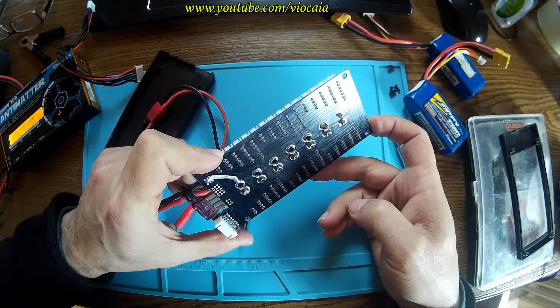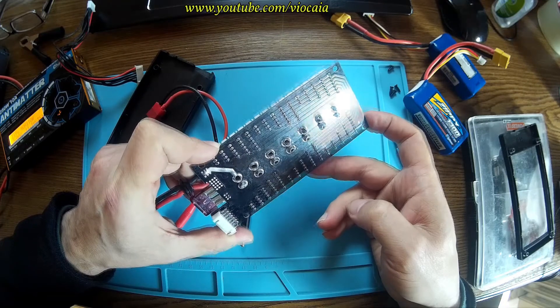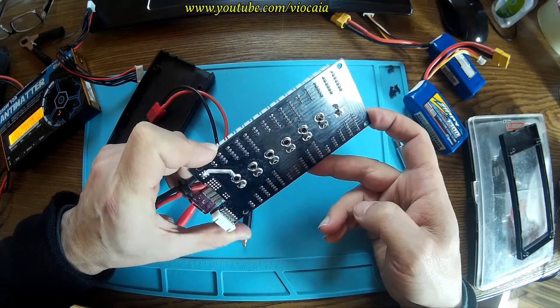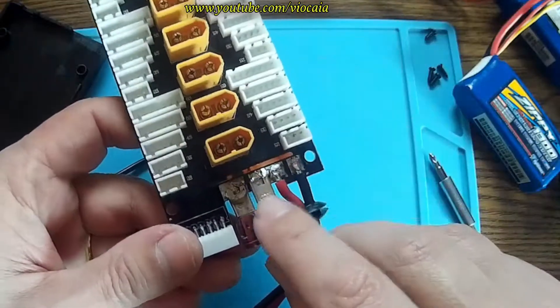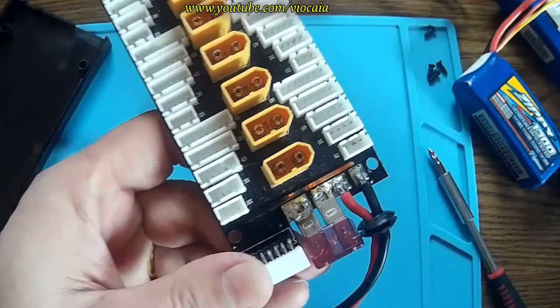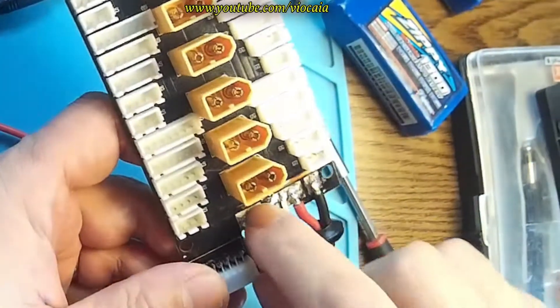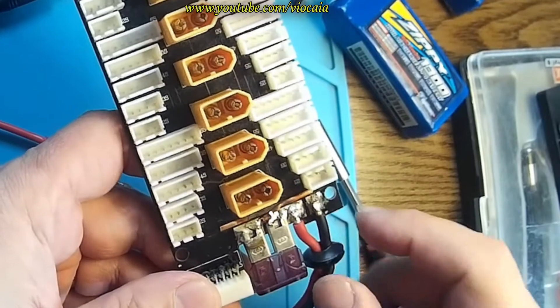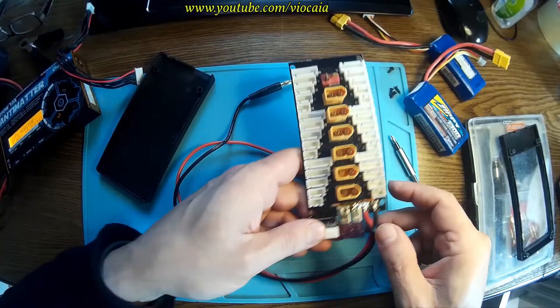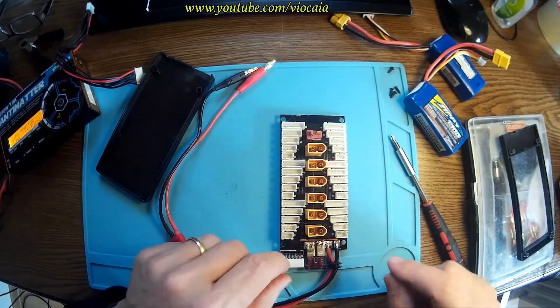Doesn't look like anything wrong here... Look there. You see this? It was a problem. Let's fix that.